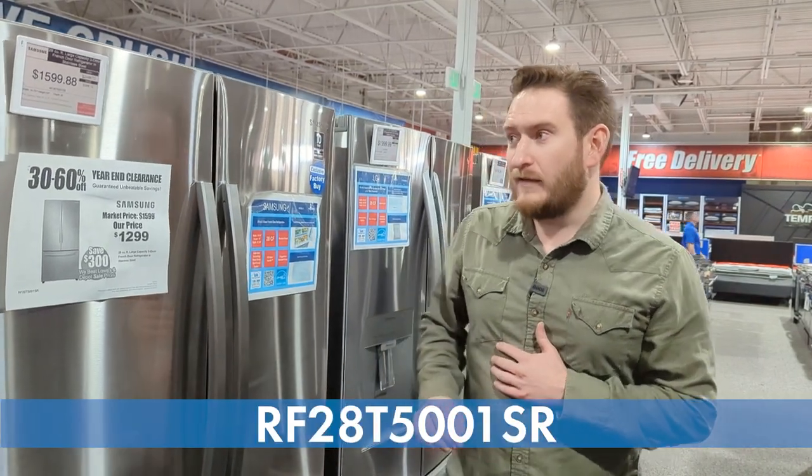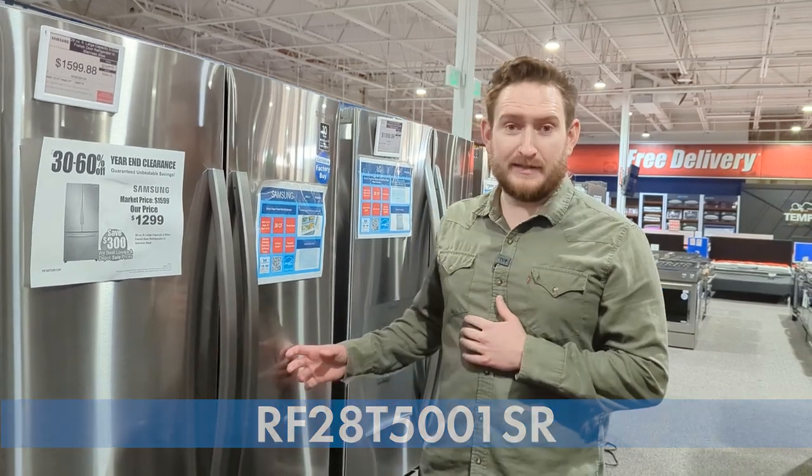Hey guys, welcome back to the channel. This is Lord again. Happy holidays. Today we're going to be going over the core Samsung French door refrigeration line, kind of showing you each step as you go up in the line, starting out with their entry level. This one is the RF28T5001SR in stainless steel.